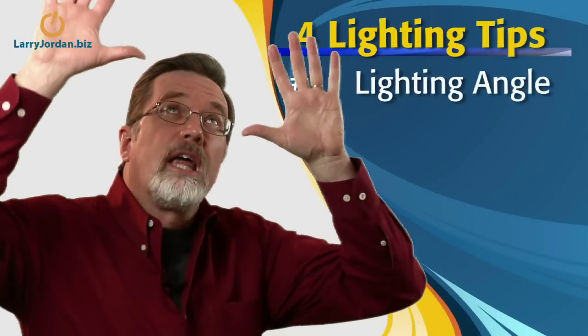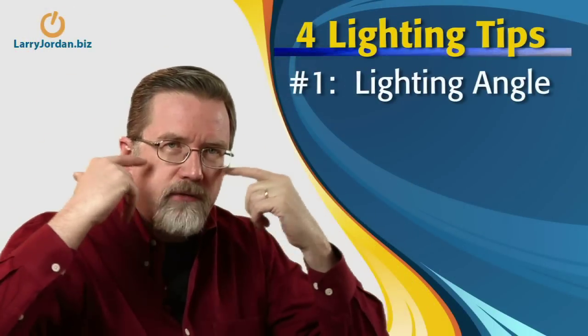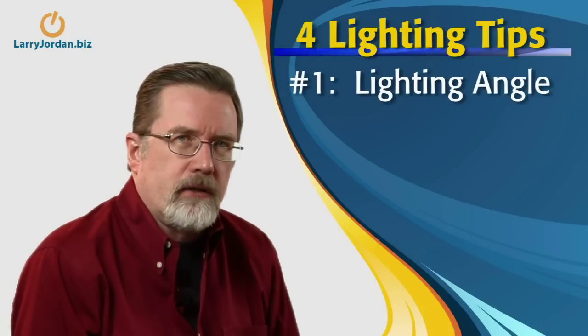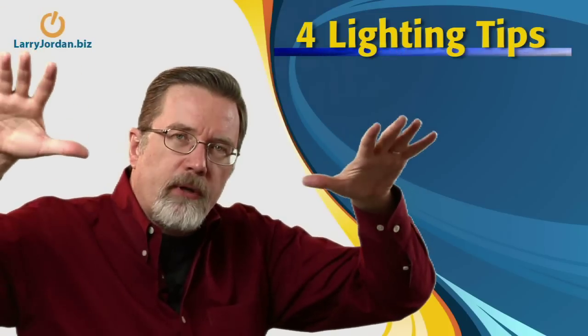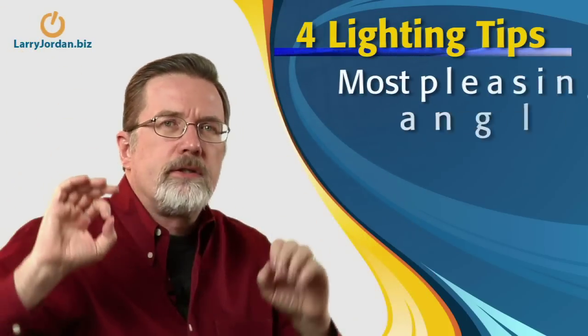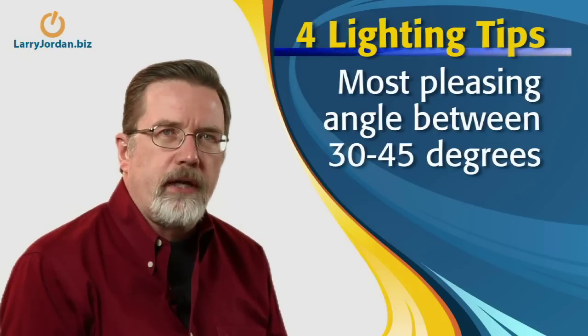When we work with the sun or overhead lights, the light is high, shining down, and it causes very harsh shadows under the eyes, making the entire face look angular and more frightening. Light is considered most pleasing if it's between 30 and 45 degrees of eye level, so you're much better off lighting a scene with table lights than with overhead lights.